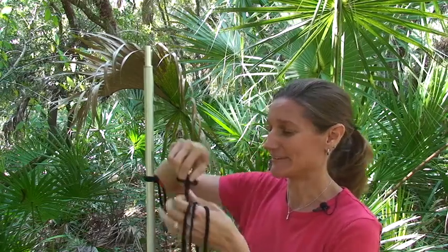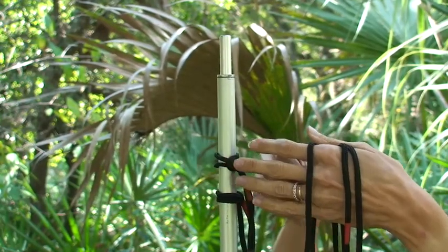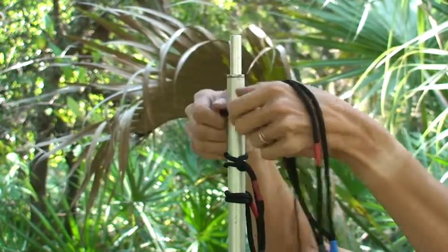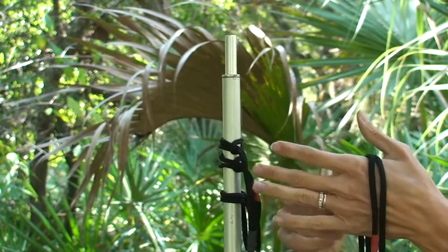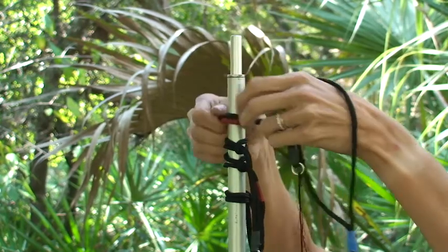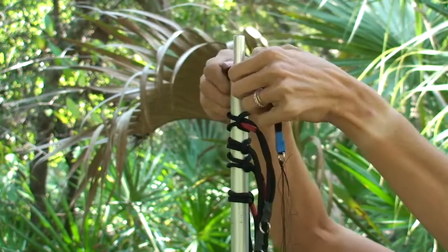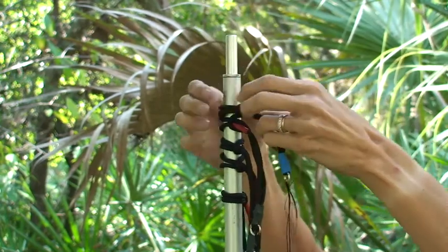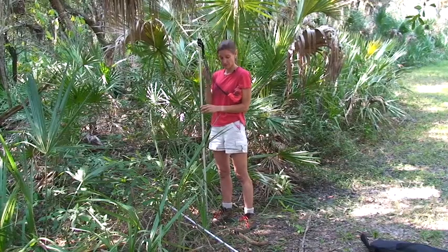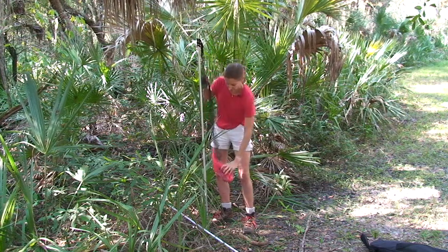Now we put the rest of the loops on using the same procedure. Before you mist net, it's always a good idea to remove any rings or watches, because they will inevitably get tangled in the fine strands of the net. You also don't want to wear a shirt with buttons on it for the same reason. Now it's time to guy off the pole — we carefully take the net and put it at the base of the pole while it's still in its bag.